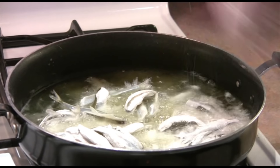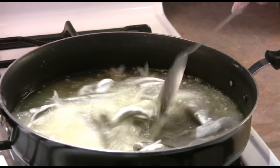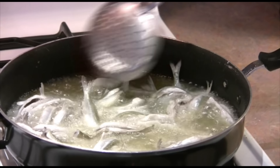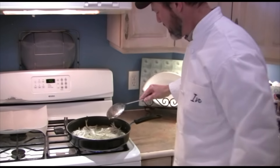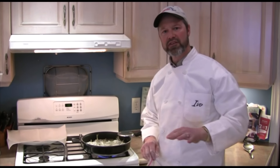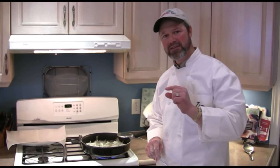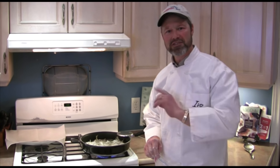What we want to do is cook these and get them nice, lightly brown. It'll take a few minutes. Now you'll notice we're leaving all the fins intact. These fish have very, very small, minute scales. And there is a backbone in there, but it's so thin it'll fry right up and be crispy, just like the rest of the fish.